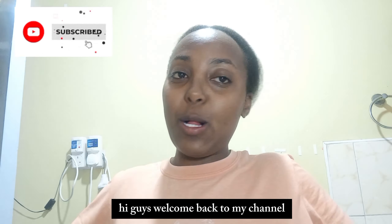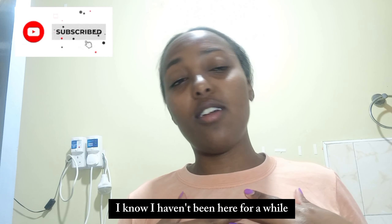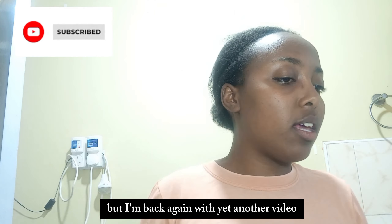Hi guys, welcome back to my channel, it's me Esther and today we are making butter chicken. I haven't been here for a while, probably six or seven days, but I'm back again with another video. Today I'm having butter chicken which I've put off since Saturday. I haven't cooked since - the life of living alone, you can actually go hungry even when you have food.